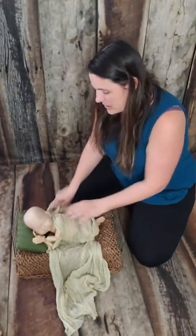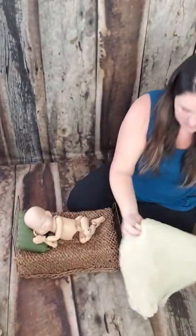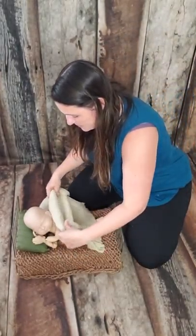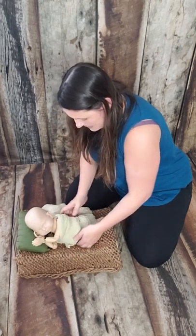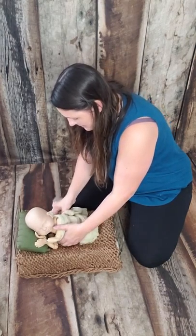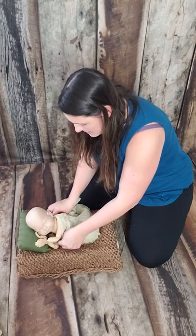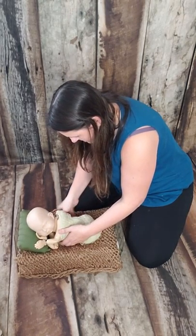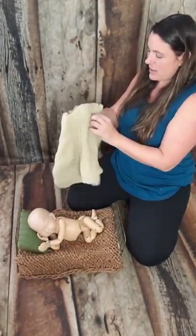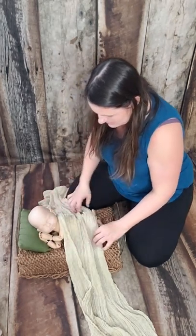Or you could do my little trick where you wrap it up and bring it here. This baby isn't as tall as a real one would be, but you would wrap it under here like that and tuck it in. You could do that as well, but I really do like the look of the cheesecloth as a layer — it's really cute to just lay it over baby like that.